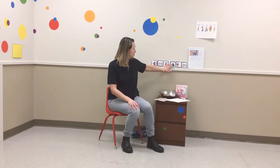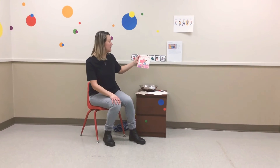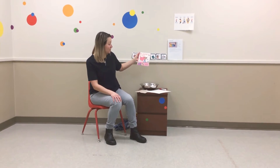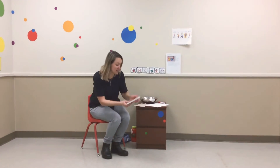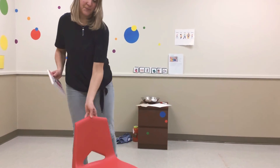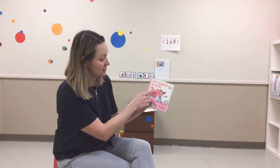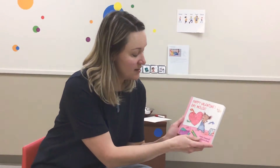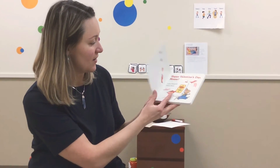Next we're going to read our book. Today we're going to read Happy Valentine's Day Mouse by Laura Numeroff and Felicia Bond. Look at this big heart here — let's see all the different hearts we can find in the book.